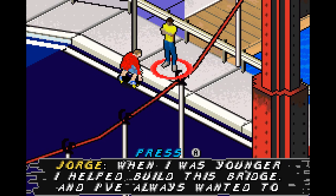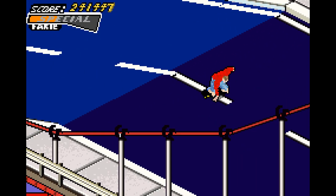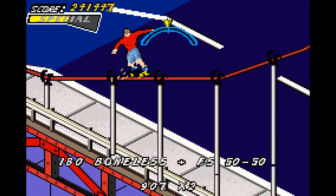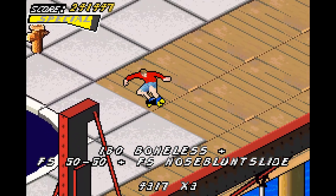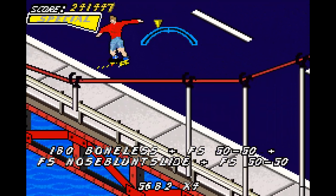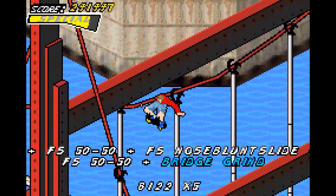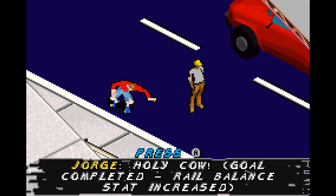Now I'm going to go over to this guy who will tell us to grind the bridge — and by grind the bridge, he means grind the red wire of the bridge. To get up here easily, use the kicker on the very edge of the bridge, then jump up, grind it, and grind all the way through. The game will give you infinite speed to get around the bridge for the bridge grind gap. Then just land that and that's it — easy.